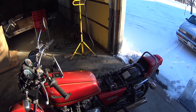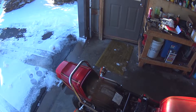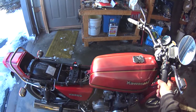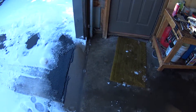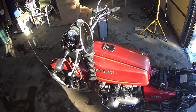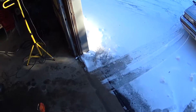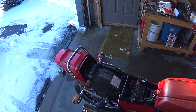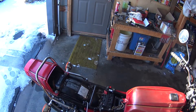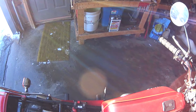I think that looks really good. It's the tank squealing. Looks good.